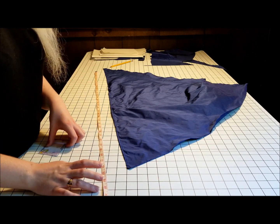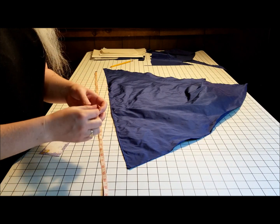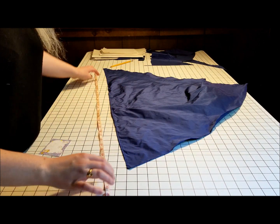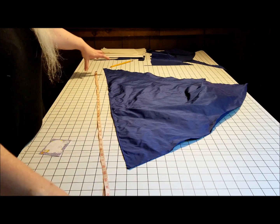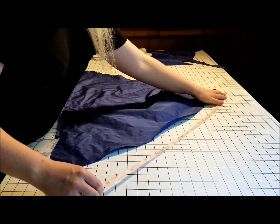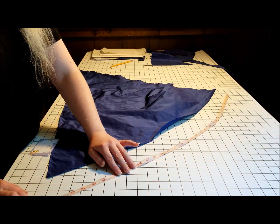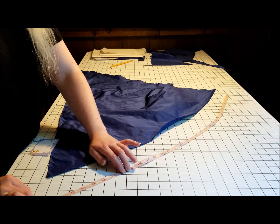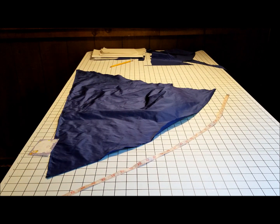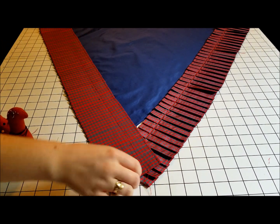I have to multiply that by 2.3, which I determined is how many more times long the piece of trim needs to be before I pleat it. On this side I'm going to need an 84-inch strip. On the other side I did the same thing — this one curves a little bit, so I measured it out to about 34 inches, which means I'm going to need about a 77-inch long strip in order to pleat it to the right size.